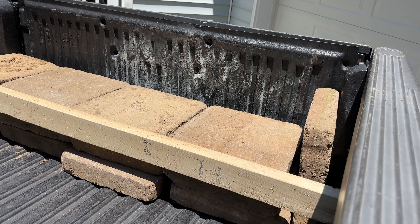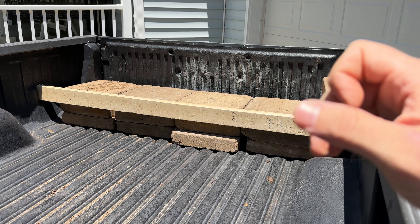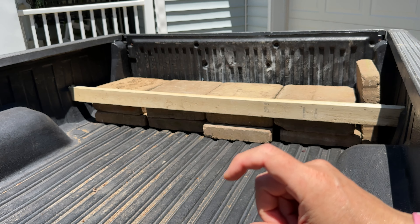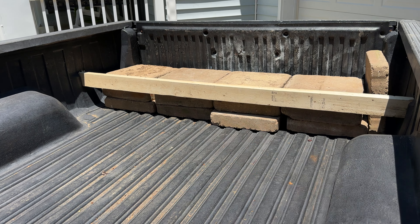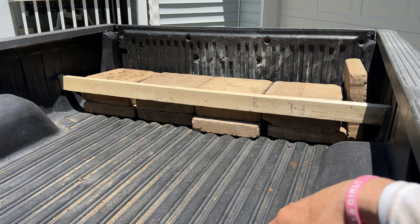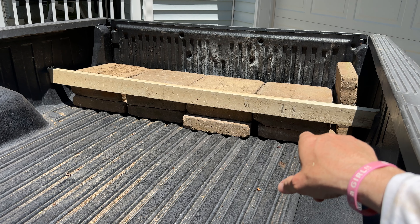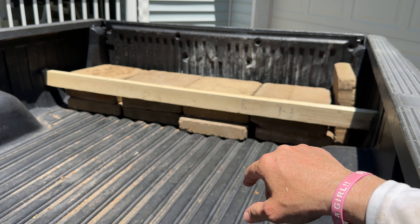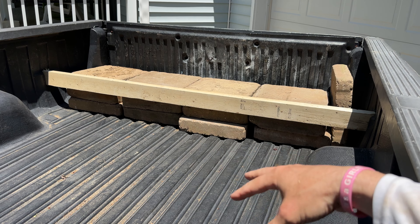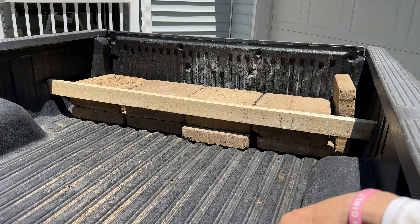I might glue them together. There's a better way to do this — if I were to buy them, I would have bought thinner, lighter ones and spread them all across here. But for now, you could theoretically put a board there, put glue on each of the blocks, and that would keep them from moving, and the piece of wood would stop them.